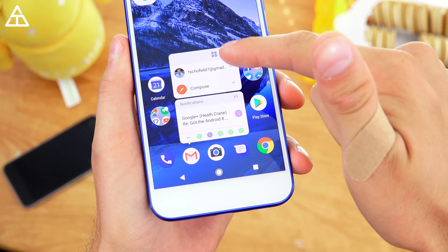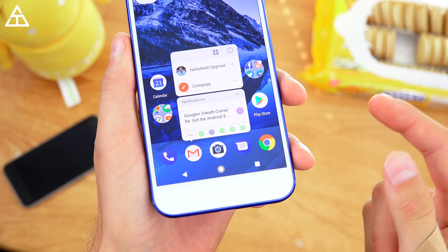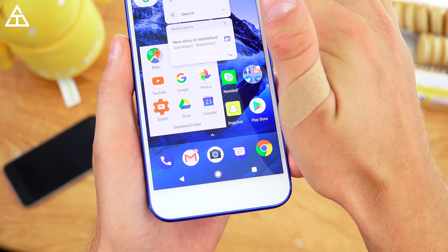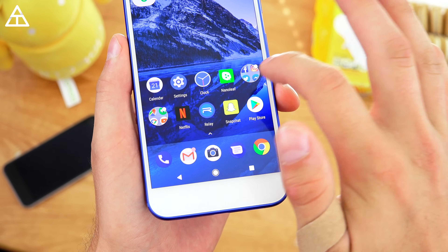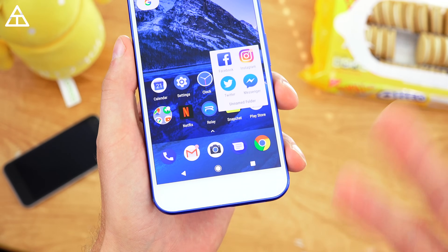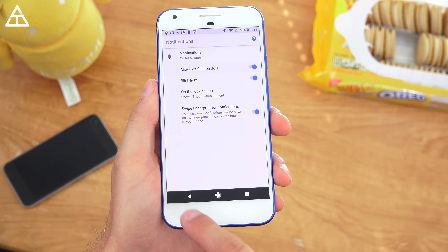If you actually press and hold on these apps, it gives you a quick preview of the latest notification — identifying who emails are from, and you can quickly go into a specific email account or start a Gmail. The same applies to all apps: if I go to the Google app and press and hold, you'll see new story, voice search, and random shortcuts. Twitter has scan QR code, new message, new tweet, etc. This is developer-coordinated.